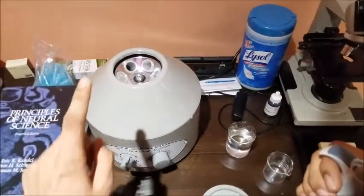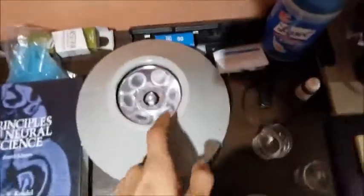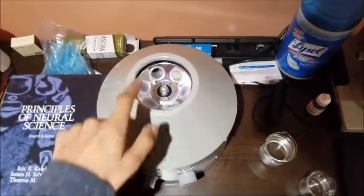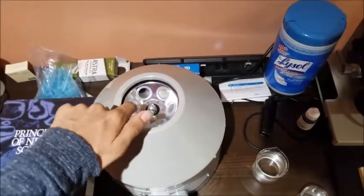It's very, very important that you balance your tubes. So if I put this in tube number one, then I have to put an equal quantity into tube number four, which is the opposite tube. Otherwise the centrifuge will vibrate excessively, which is not very safe and can also damage the centrifuge.